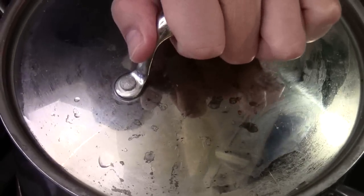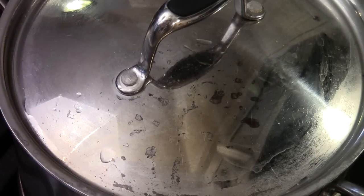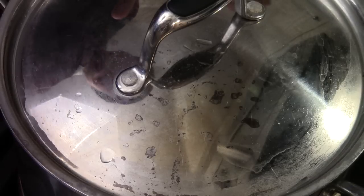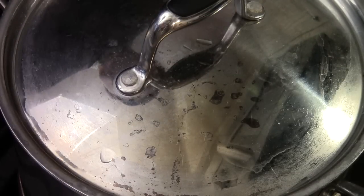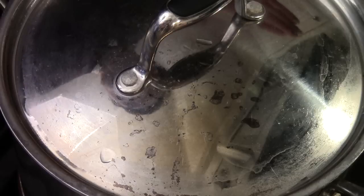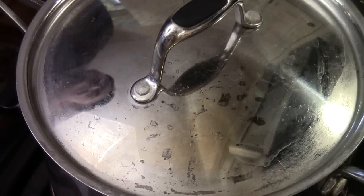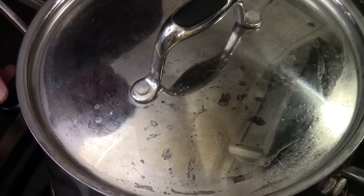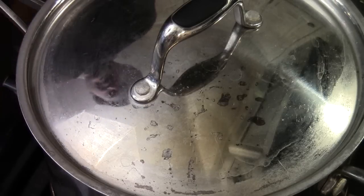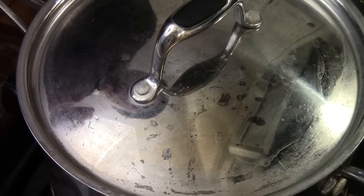Now use the lid to cover it up nice and tight, and turn the heat down to simmer — the lowest temperature on your stove. Let the lid stay closed the whole time for 15 minutes on simmer. Then turn off the heat and let it rest for 15 to 20 minutes, and you'll have perfect rice. After 15 minutes on simmer, don't open the lid — just turn the heat completely off. Since this is medium grain rice, we're going to let it sit and rest longer than 15 minutes.